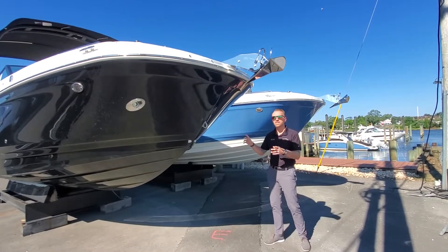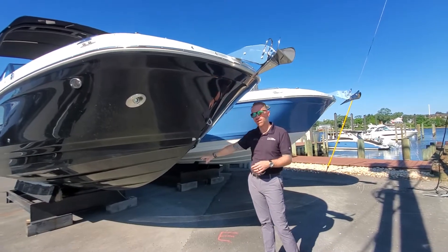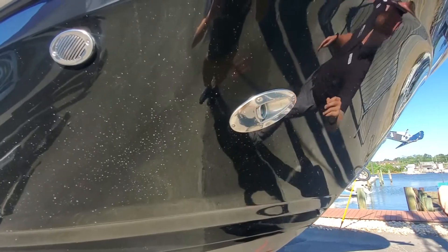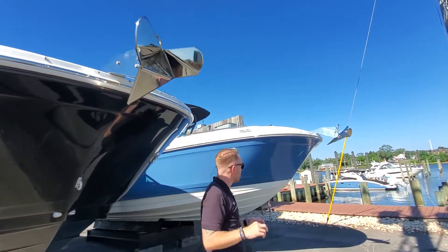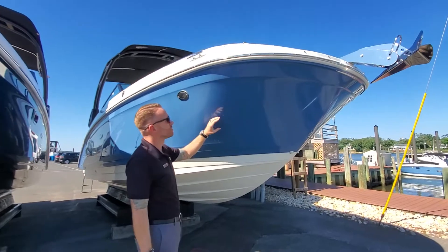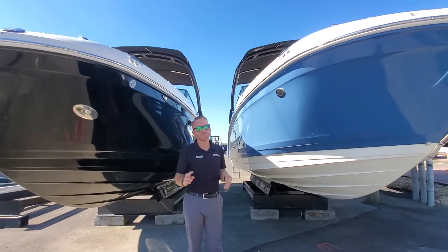I'm going to highlight some different color features here. This boat we ordered with a full black hull color. You can also see we did the docking lights. Both boats were ordered with the stainless steel windlass. This is the quantum hull color with white bottom. You can do the black up here, white bottom, black — you can do a ton of different options.